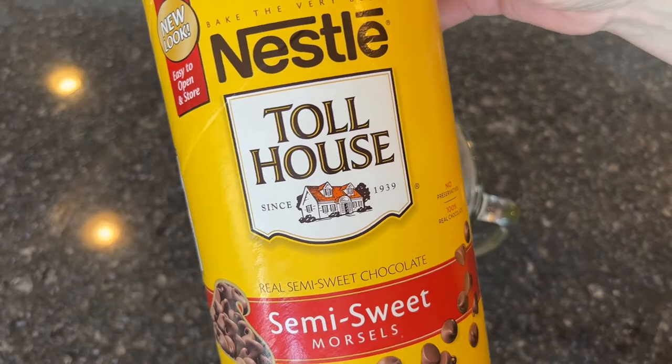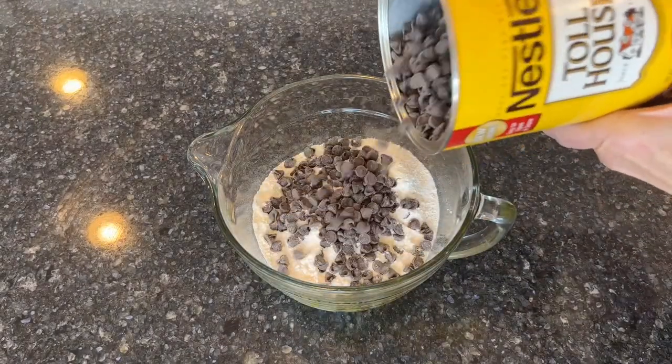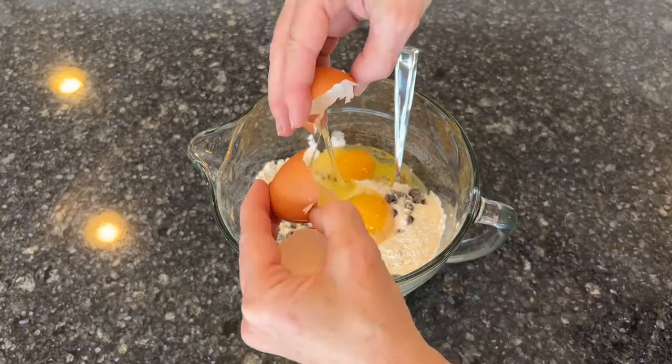Add chocolate chips. You can use dark, semi-sweet, whatever you like. I go for about a half a cup into my mix. Next, add two eggs into the mixing bowl.